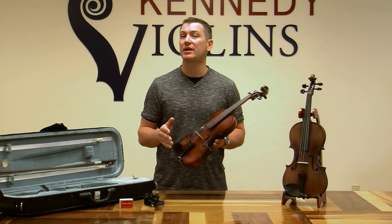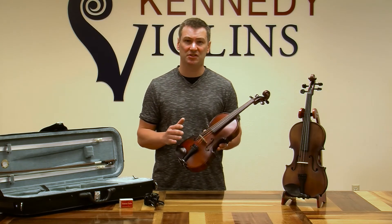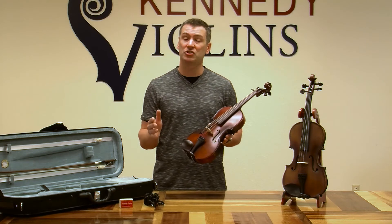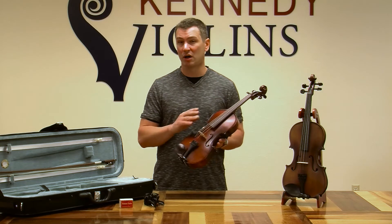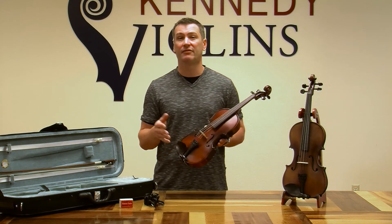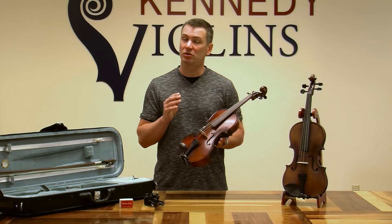Setup is probably the most important aspect of a violin that affects its playability and sound. Kennedy Violins is a little special in that we pay a lot of attention to setup. We make sure all of our violins are set up in our Vancouver, Washington office by our professional luthier staff. When you get your violin it's completely ready to go — you won't have to put the bridge up or install the strings, which is very common with violins purchased at this price point. We want the violin done right and you're going to get a great, easy-playing instrument.